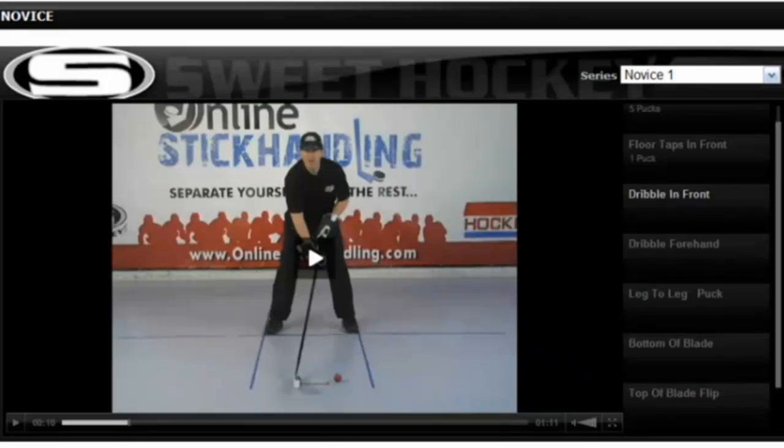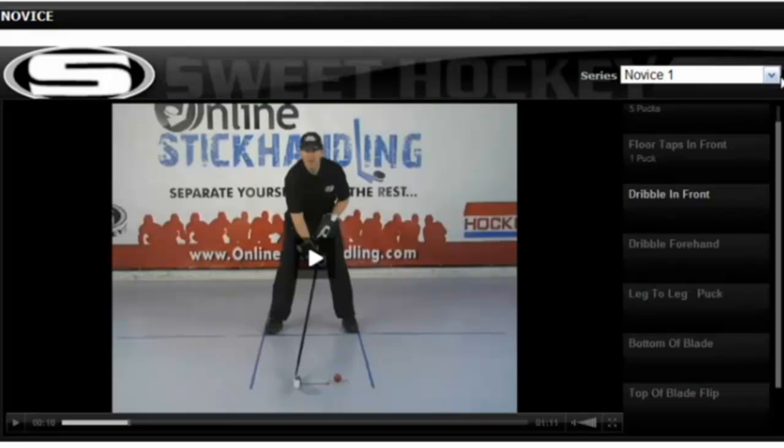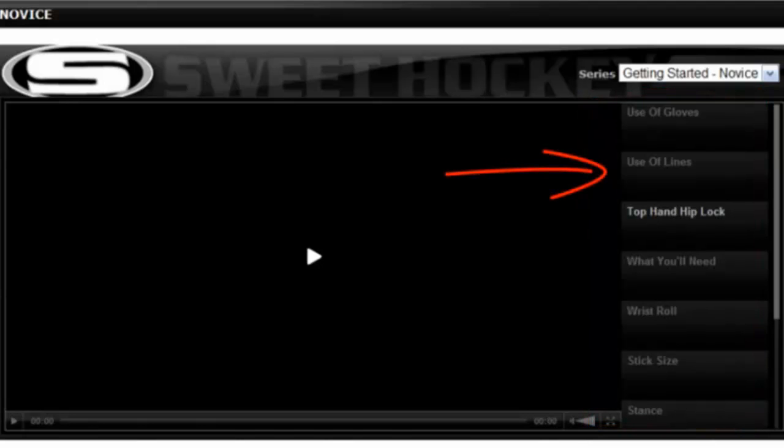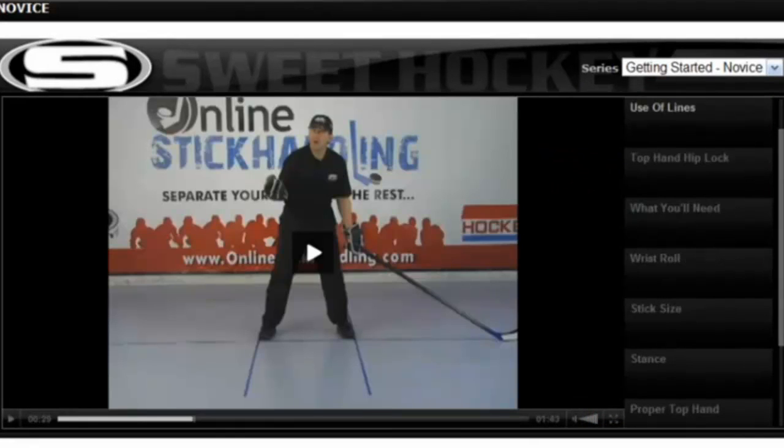Now there's one more thing you have to do before we start this journey on improving your hands. Go to the drop-down menu and click Getting Started. Here we have a number of short video clips that give you tips on how to get the most out of the program. The one I want you to pay particularly close attention to is the use of lines video. The whole program is based on doing drills or exercises while using this line grid. Electrical tape works the best, but if you're stick handling on concrete or asphalt, chalk will also do.